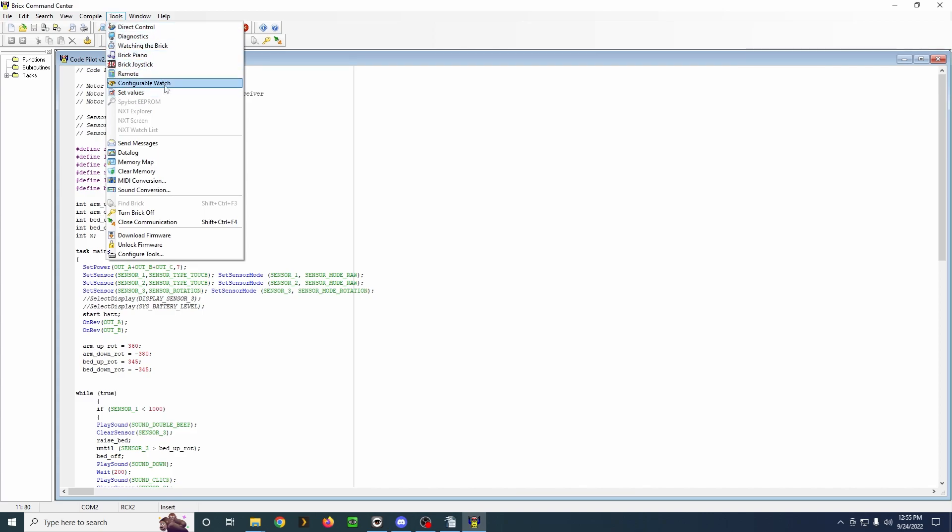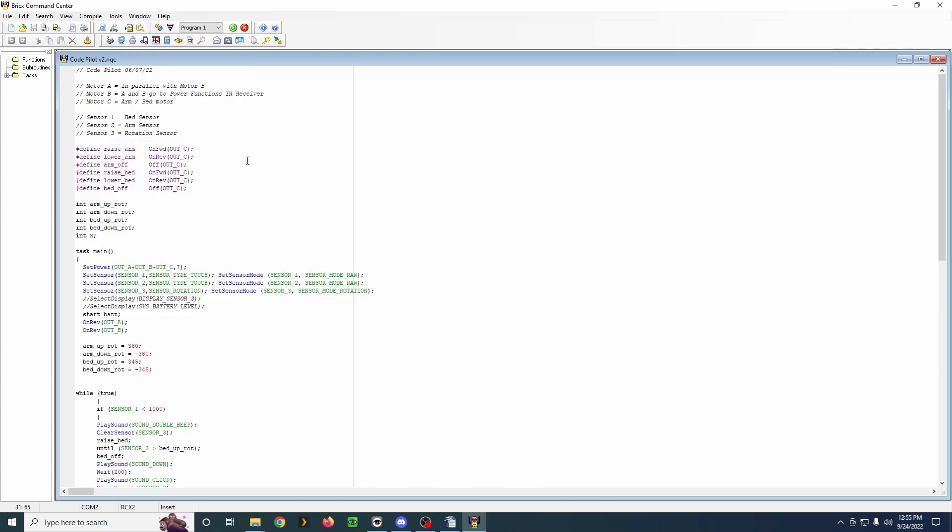Some of these others I'm not really familiar with — configurable watch, set values, memory map, all this stuff. I may have used the MIDI conversion when I did the Mega Man 2 song on three RCXs years ago, but it may have been a different program since I don't think it was NQC — I think it actually used a different language. We can also download firmware, close communication, and turn it off. All of these can be very useful even if you don't use NQC to actually program in a text-based language.